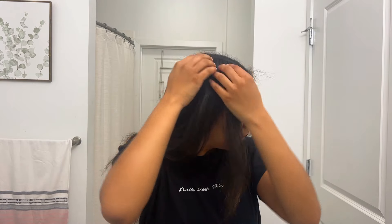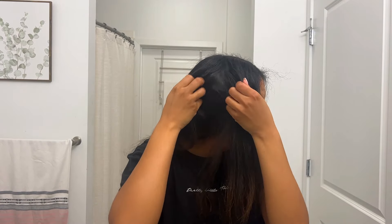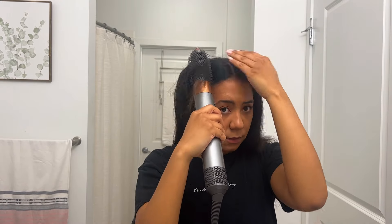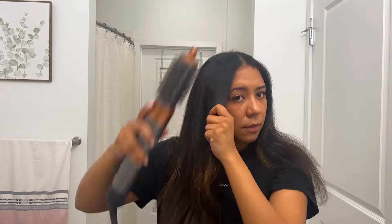With the brush you can see some wavy spots — I have such curly hair so it's really hard to get it to be perfectly straight. What I like to do is touch it up with the volumizing brush, and that should be good enough. Now it's time to curl.